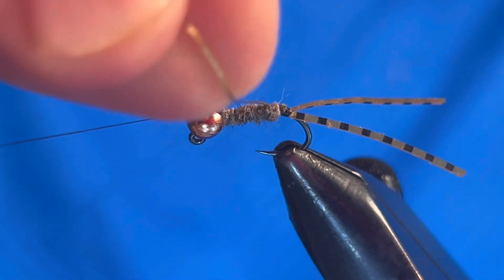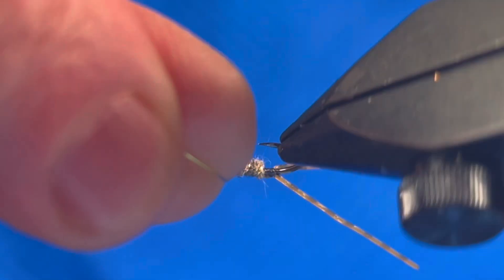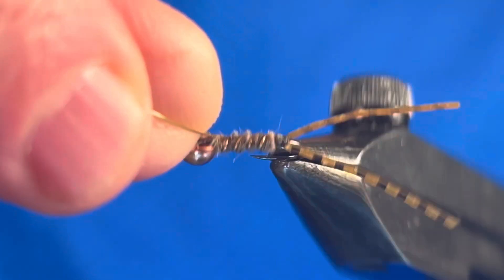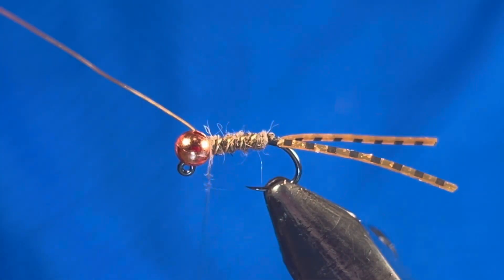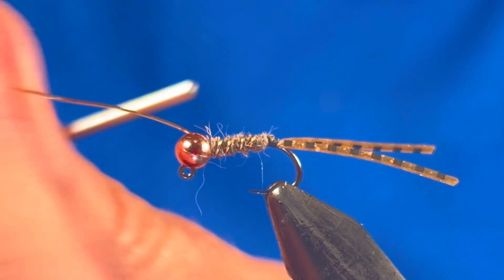Once the body is dubbed, use the wire to create the ribbing of the fly. I like to use a heavier wire here because it shows up through that hare's mask dubbing. You create the look you want with the materials you have. Just make sure you are counter-wrapping your ribbing to add durability to the fly.